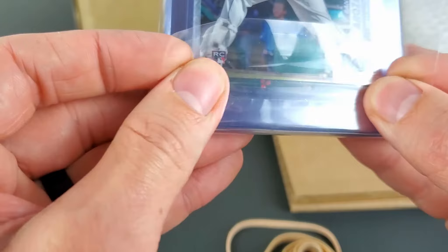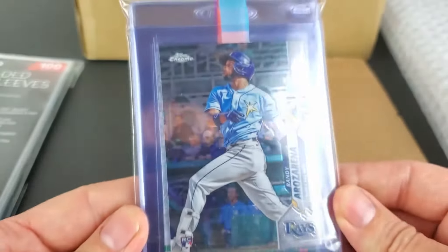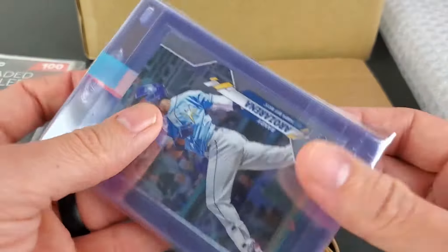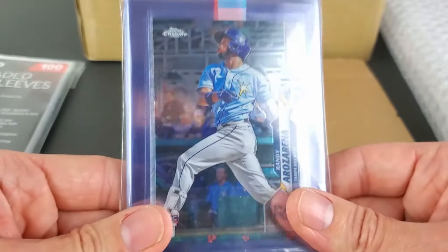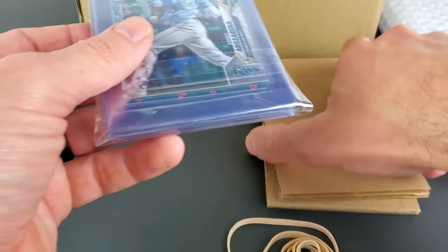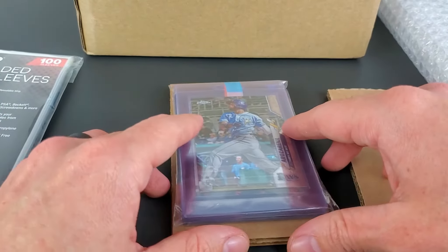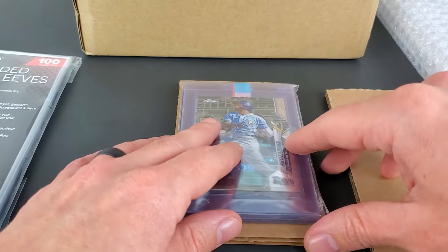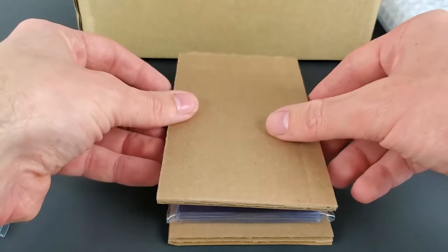I'm going to seal this plastic to help seal any residue. I don't know if this is recommended — this is how I ship cards often — but it's basically going to give us a nice sealed eight-card semi-rigid holder. What I'm going to do next is place these flat on two thick, double-walled pieces of cardboard.